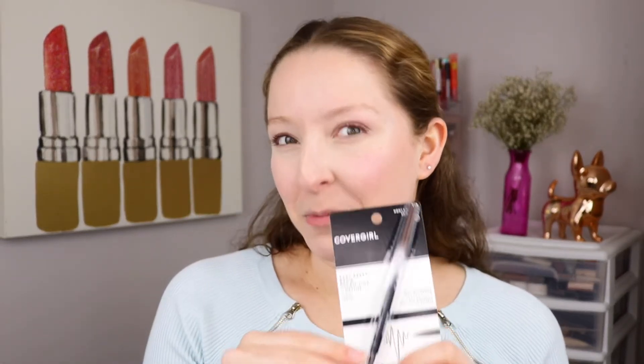I picked this up from Ulta in my recent huge Ulta makeup haul — if you haven't seen that video yet, I have that unboxing up on my YouTube channel. This is a pencil I've been wanting to try for years. It's one of my favorite YouTubers Kelly Strack's favorite brow pencil and she uses it in so many videos. I picked this up in the shade Honey Brown and at Ulta it cost me $9.